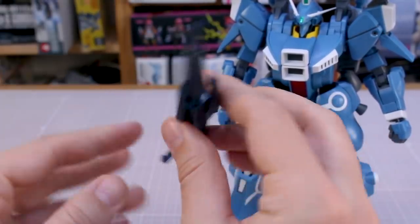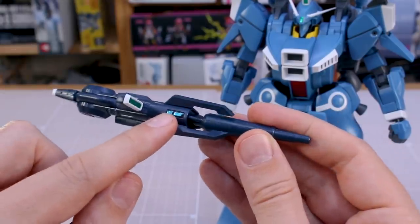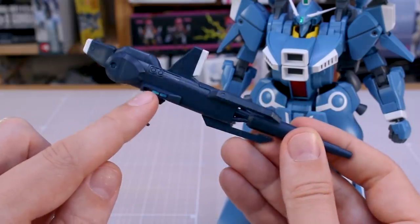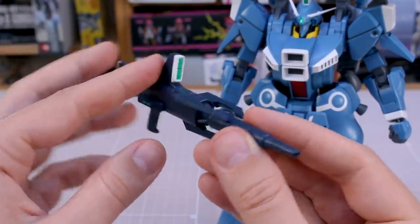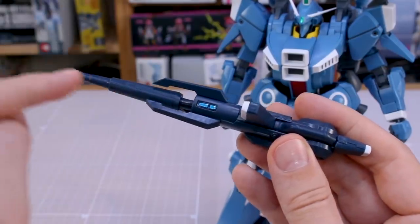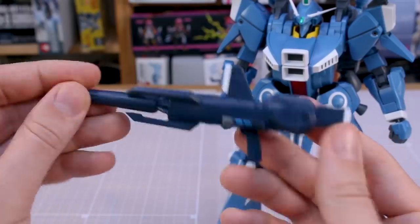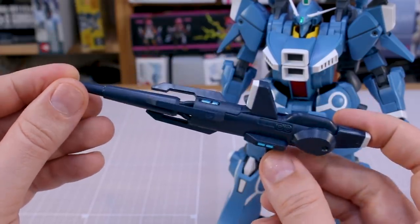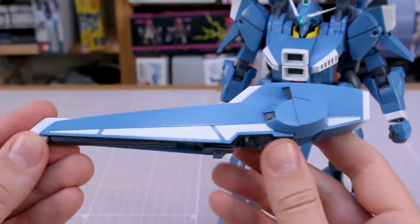The main weapon is the beam rifle, which is a pretty weird and wild design. You have stickers for the sides, the top, and the main camera — those are actually clear parts underneath, so if you didn't want to use the stickers you've got regular clear parts in there. Nice color separation with little white bits around it. Virtually no seam lines except for this middle barrel piece, which has a seam line down the middle — but that should be pretty simple to deal with. It fits into the hand with a pretty large handle.